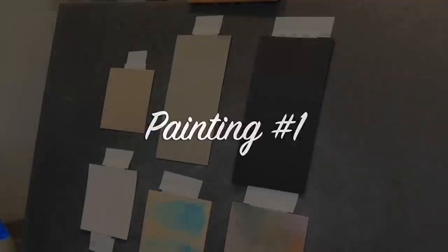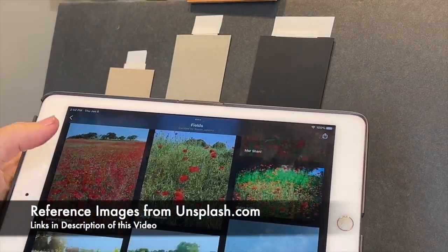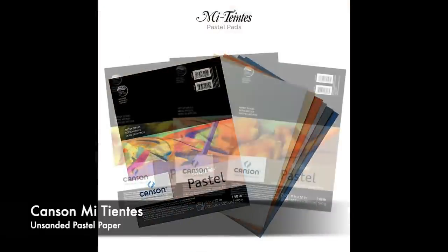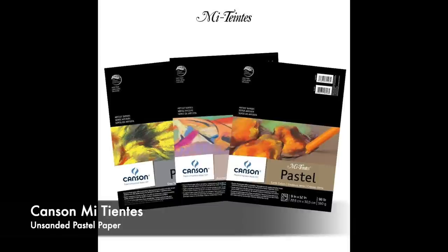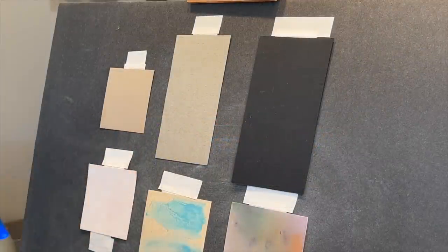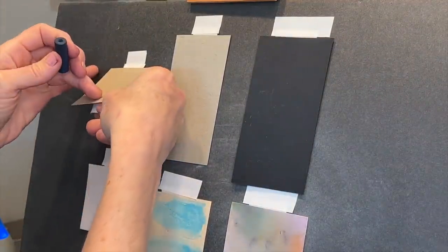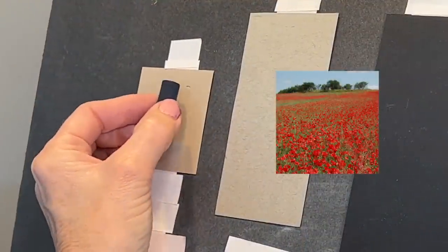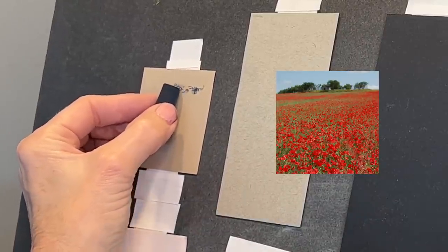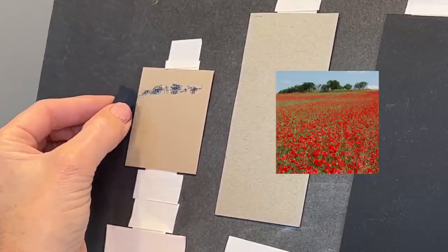Here we go with painting number one. I decided to paint fields of flowers and got my reference images from unsplash.com — links are in the description. The first surface is Canson Mi-Teintes, an unsanded pastel paper. I'm just getting in a little tree-line shape using the blue micro set. In the reference image, the trees are really dark — most of the time trees are one of your darker elements because they're vertical; the sun isn't shining down on them like a flat field of grass.